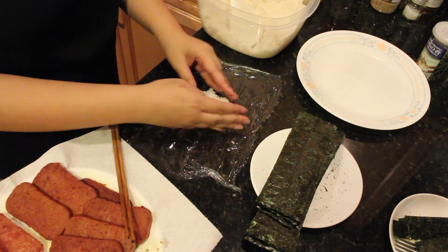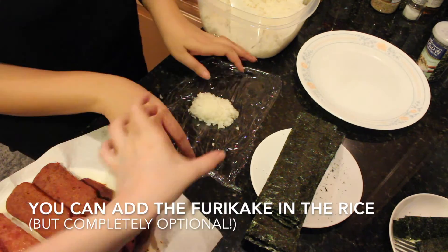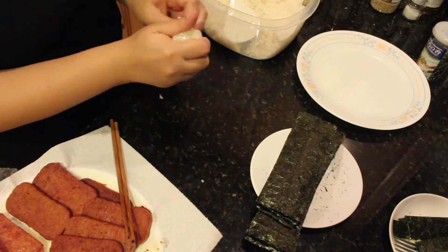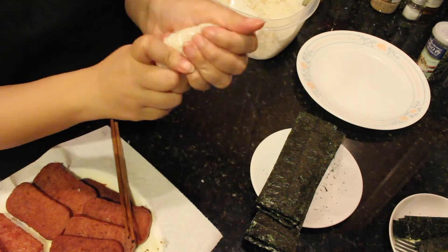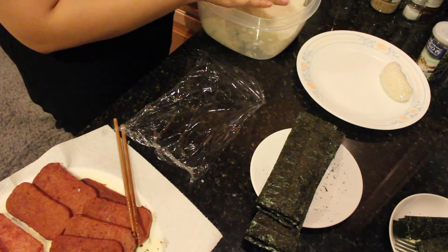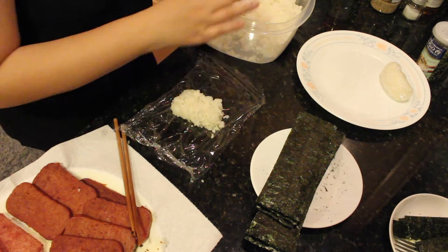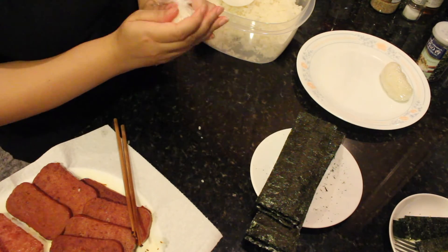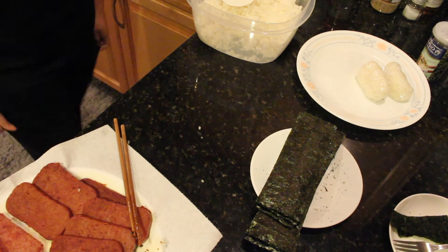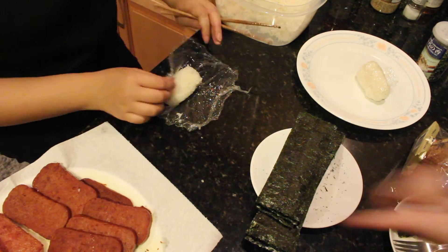To put it together, use plastic wrap to help shape the rice — I find this is the easiest way. All you have to do is wrap it tightly and squish so it stays together. Then assemble by putting your Spam on top and wrap around with a piece of nori.